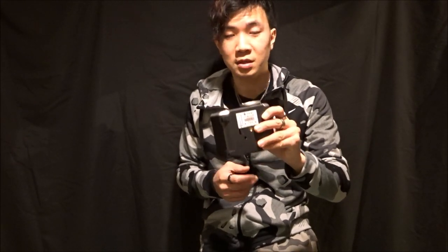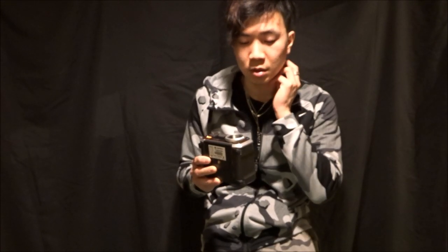One of the biggest things is, because this is the Bluetooth version, it is Bluetooth compatible and you have a phone app that you can sync it to. So you can do whatever you want on your phone as well when you're testing your guns.